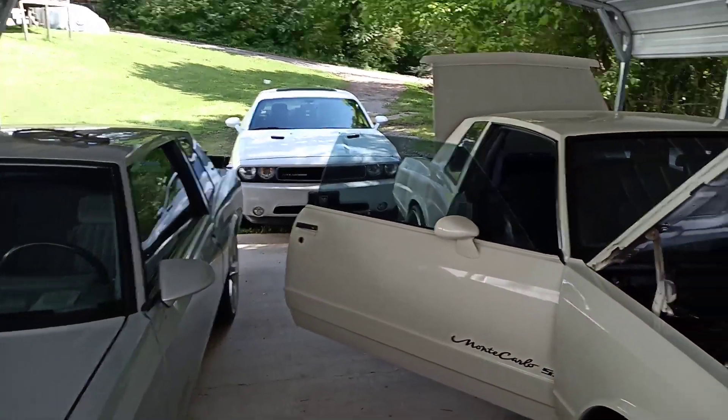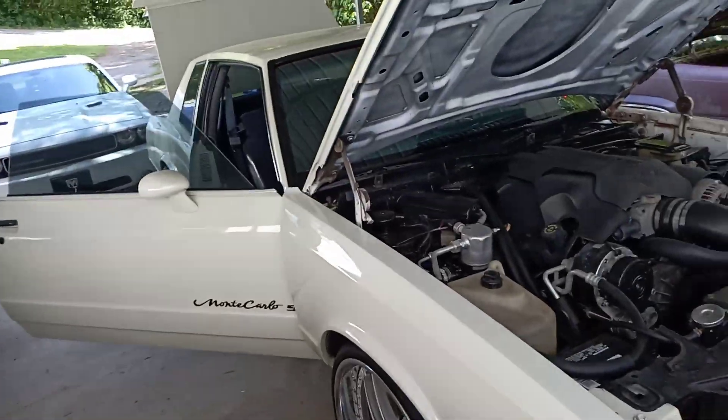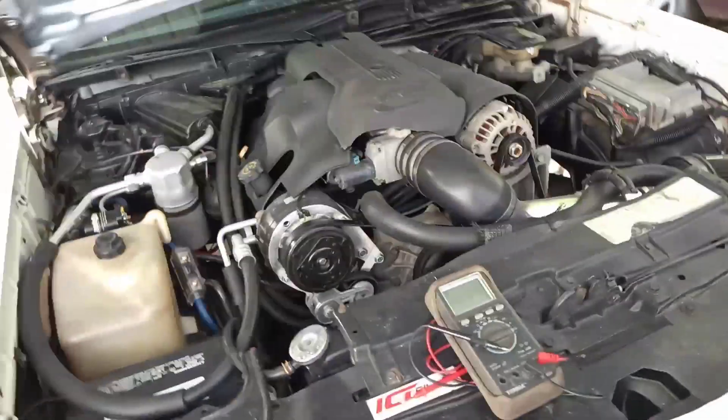My buddy's car — I just put a system in, which actually has the exact same sub as I have. And I just got through putting a lithium battery bank that I built in mine, so I figured I'd do an update video on it.